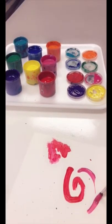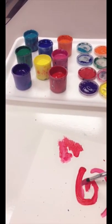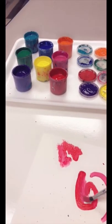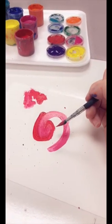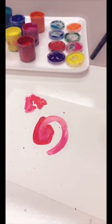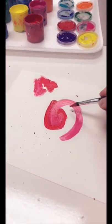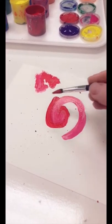Now if I want to mix my colors together while I'm painting, I can do that. If I mix pink with red, I'll get kind of a pink-red. If we're doing a project where there's a lot of color mixing, I will give you all a separate tray to mix on. If you do not get a separate tray to mix on, that means you have to do it on the paper like this.